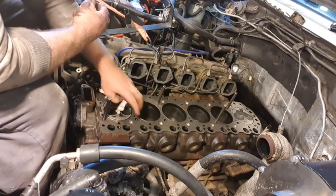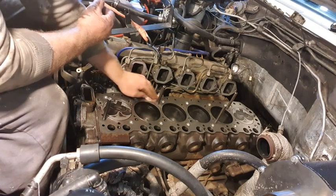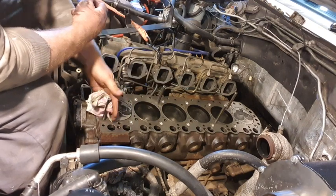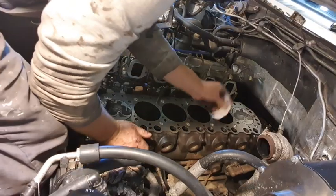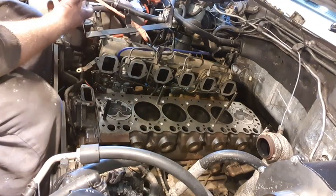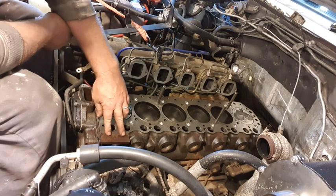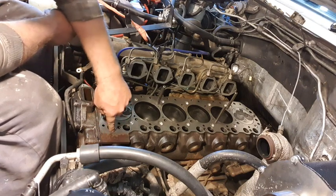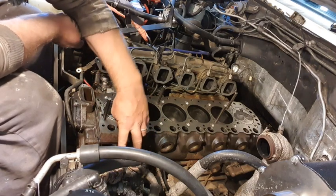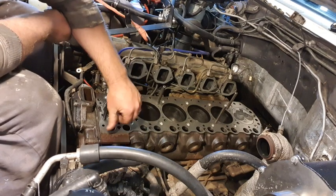I've heard mechanics call this part of the engine the deck. Interestingly, if you're looking for your engine number, it's printed just here and you can actually see it even when the head's on. It's just behind your alternator — if you've got a vacuum pump, it's sort of right in the center between your alternator and your vacuum pump, but on the block.